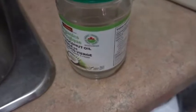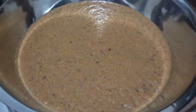And don't forget to add half a cup of coconut oil. Once it's done blending, add it to a nice big bowl like this one.